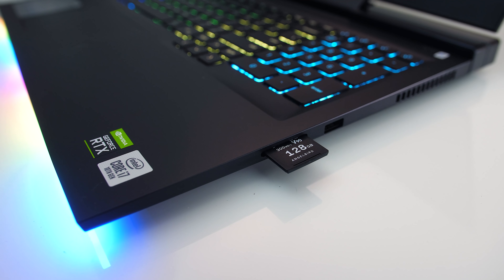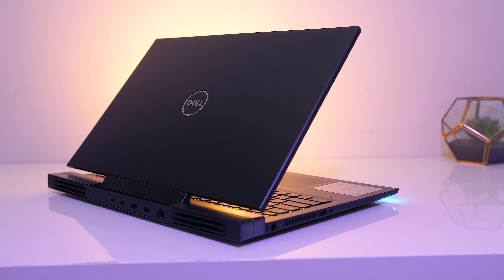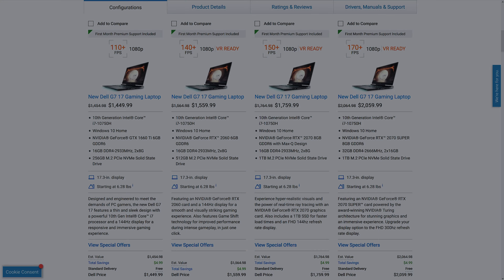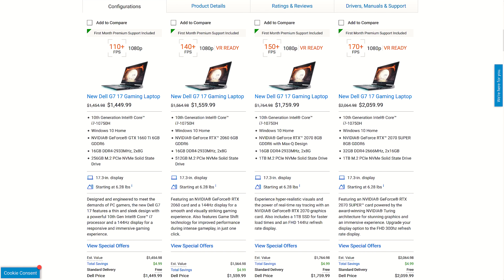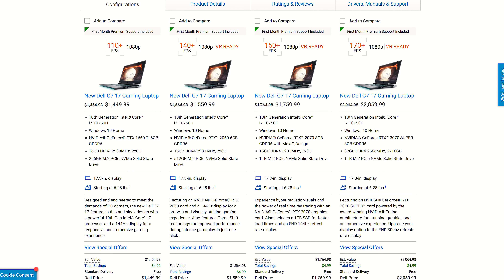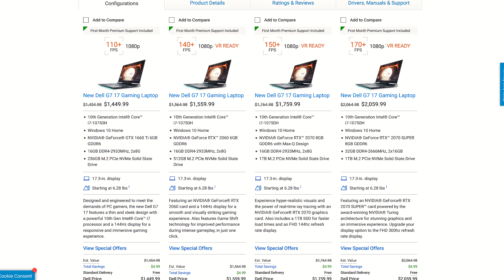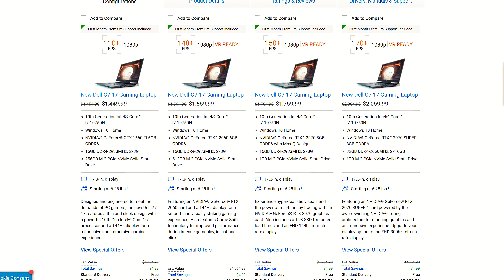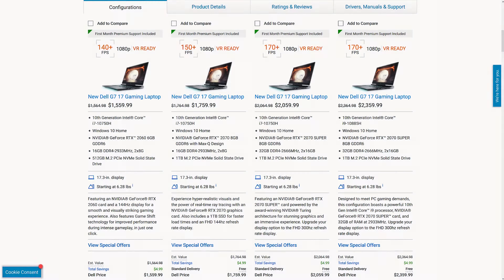The SD card doesn't click in and it sticks out a fair bit. For updated prices check the links in the description, as prices will change over time. At the time of recording, in the US the lowest 1660 Ti config starts at $1,450 USD, while the config I've tested here — though with double the storage space — is $1,760 USD, then more for the Super option or 8 core CPU.